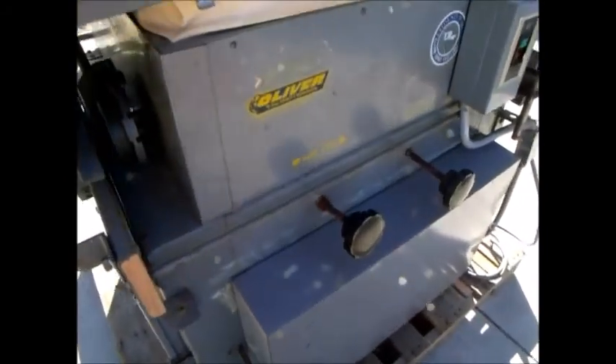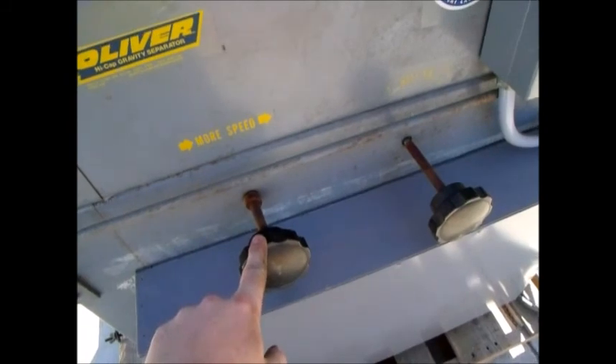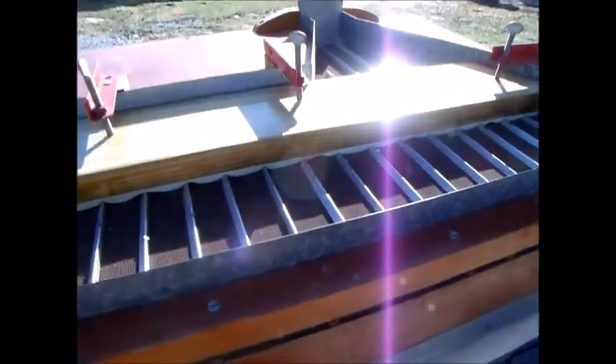Here you can see the insides of the unit — it's very clean, as mentioned. The speed and airflow are controlled by these two knobs. This one controls the speed of the shake, and this one controls the amount of air that is blown up through the deck mesh.